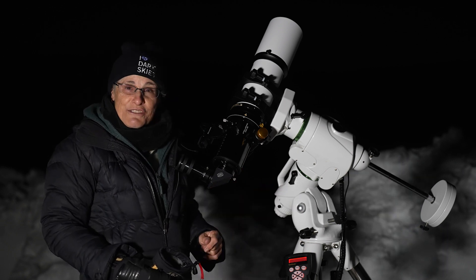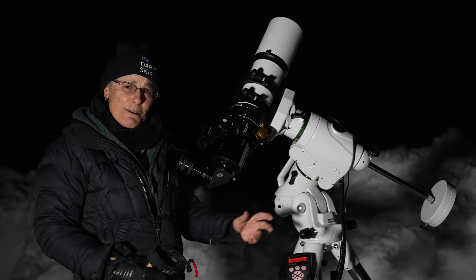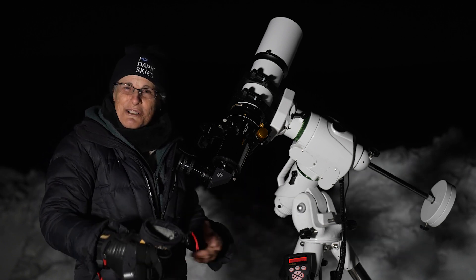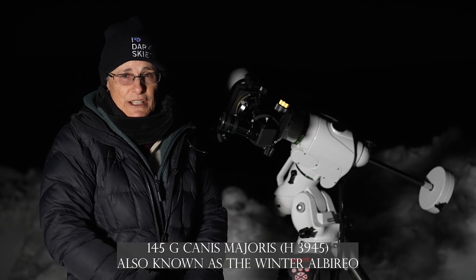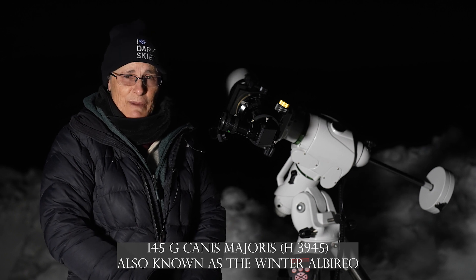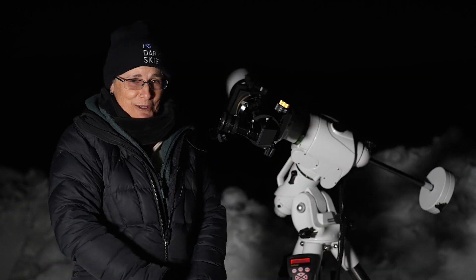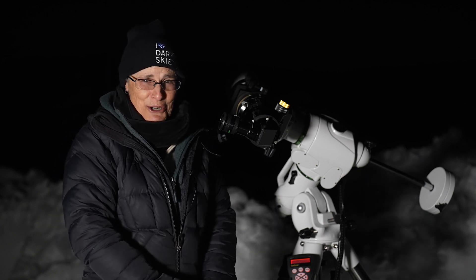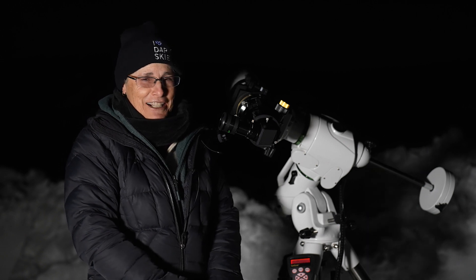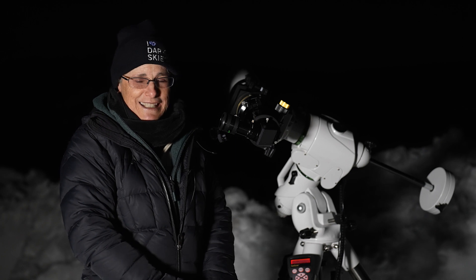Next I'm going to look at a couple of double stars. I also have a 115 millimeter Orion triplet set up and I'm going to look at the same double stars with it for comparison. Right now I'm looking at 145g Canis Majoris, an optical double in Canis Major. It's not hard to split at all — it's 26 arc seconds apart so it's wide — but it's beautiful. Some people call it the Winter Albireo because one star is blue and the other is gold. It's just gorgeous.